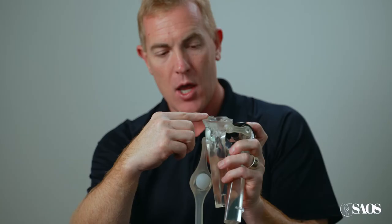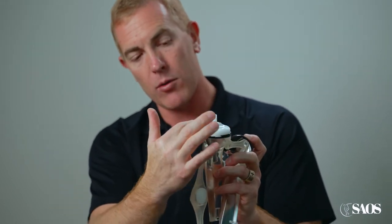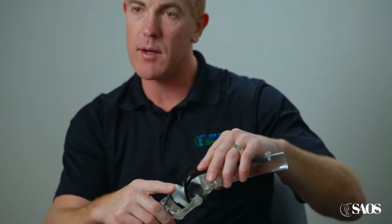On the shin bone side, this is showing the same thing — we trim up that surface bone and we have an implant with this little fin that goes on the inside, and then a little polyethylene or plastic spacer. So when it's all said and done, that makes up your new knee replacement.